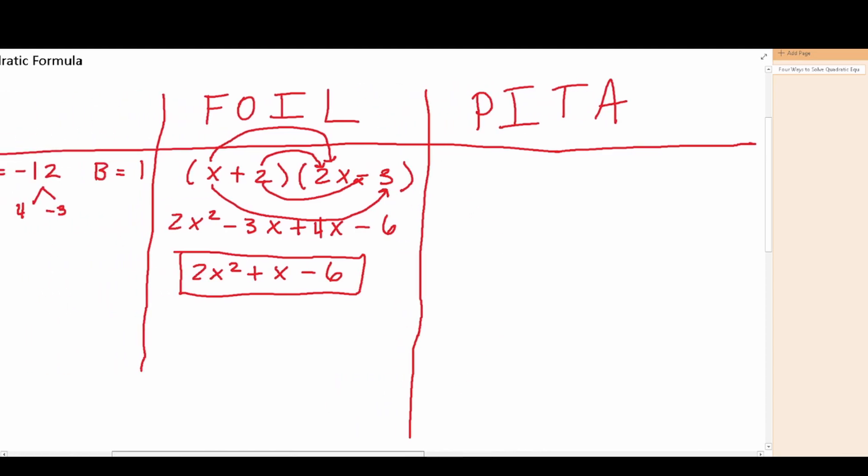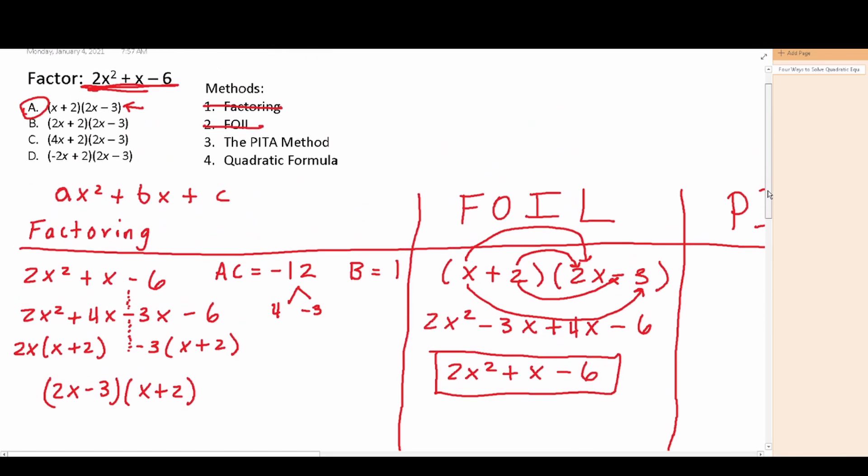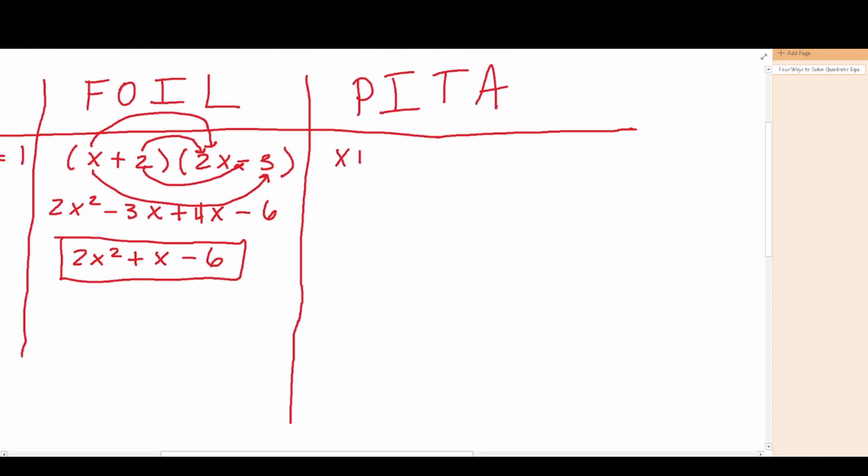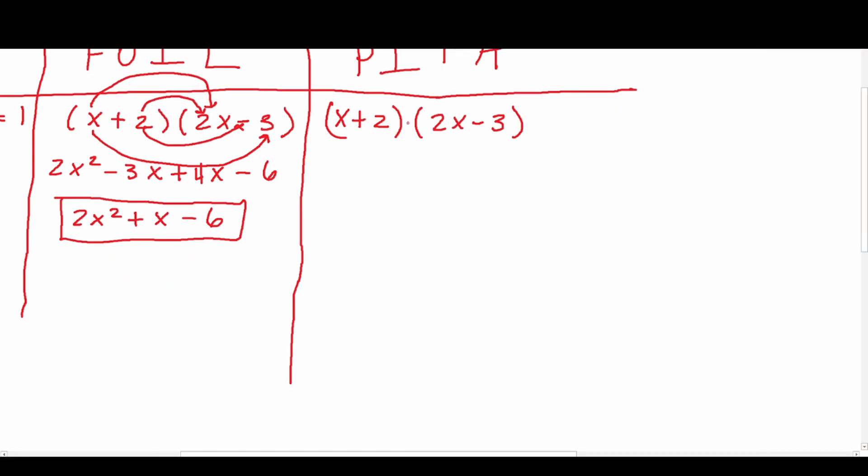In order to use the PETA method, we have to break these apart and set them both equal to 0. So x plus 2 equals 0 and 2x minus 3 equals 0, because we need to know what x equals in order to plug it into the original equation. To get x by itself in the first equation, I subtract 2 from both sides: x equals negative 2. For the second equation, I add 3 to both sides giving 2x equals 3, then divide both sides by 2, leaving x equals 3 over 2.